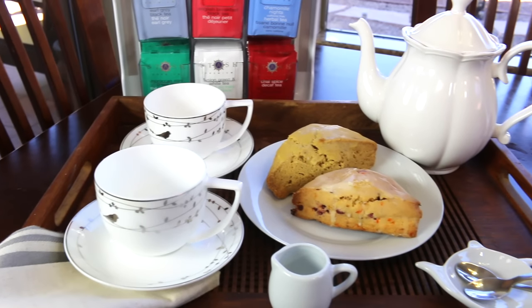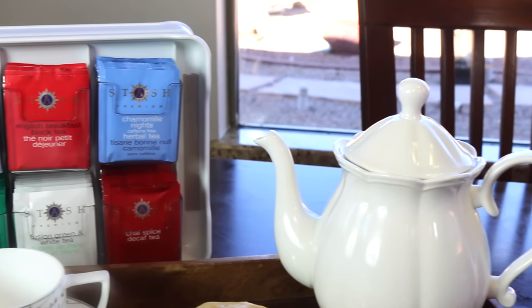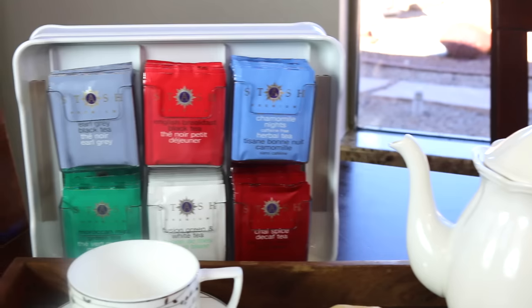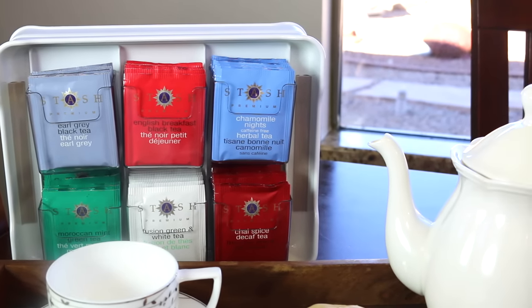Hi lovelies, it's me Simply Sherry, making home and entertaining simple. Today I'm going to do a product review of this tea organizer that you can get on Amazon. I'll put a link in the description box below.